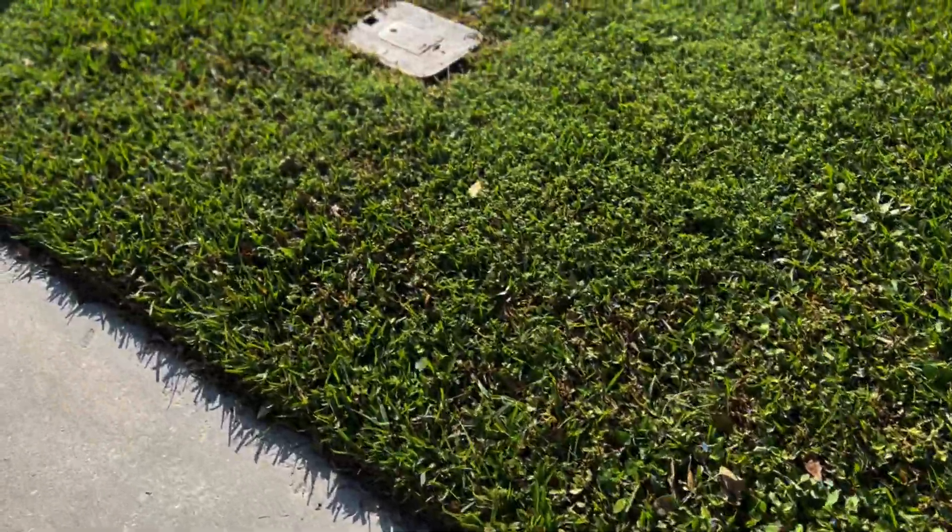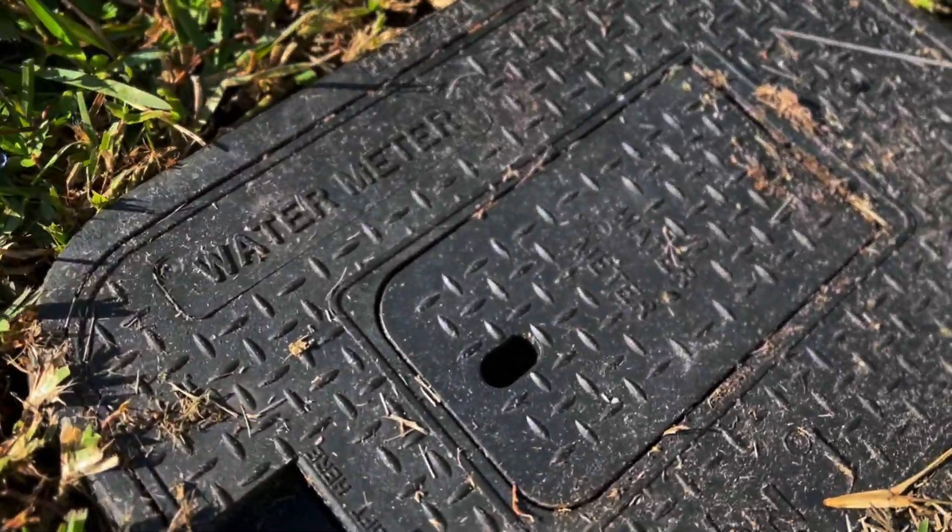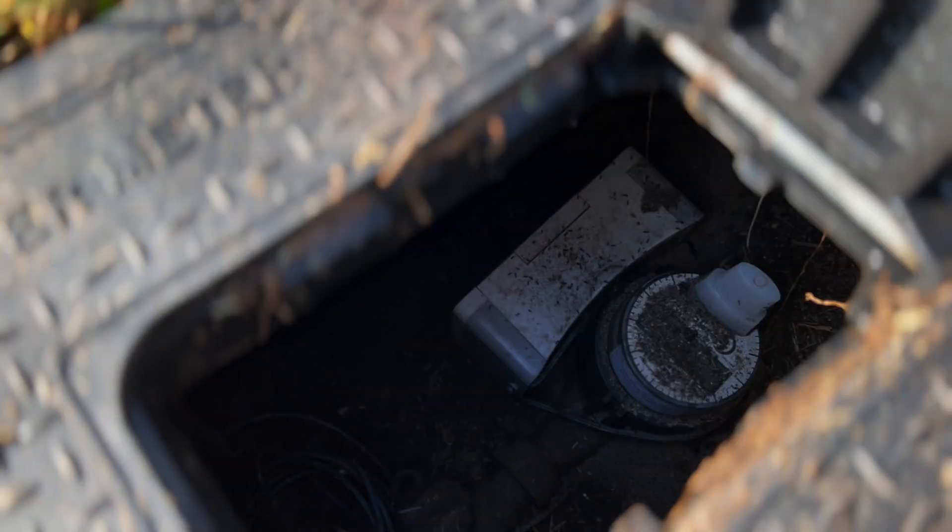Let's make our way over to the water meter. And there's our Flume.